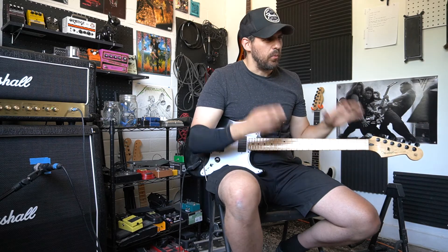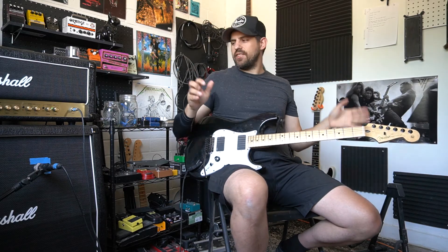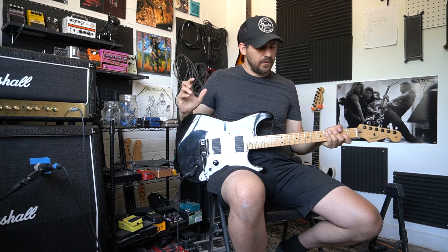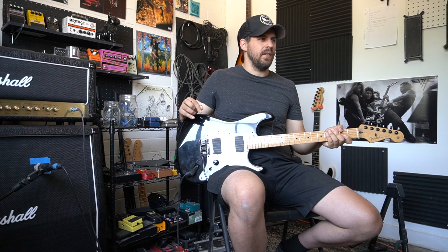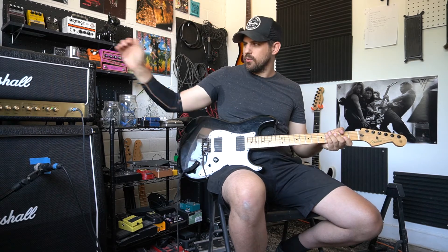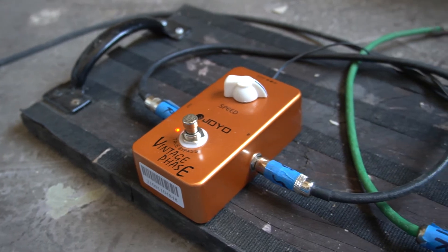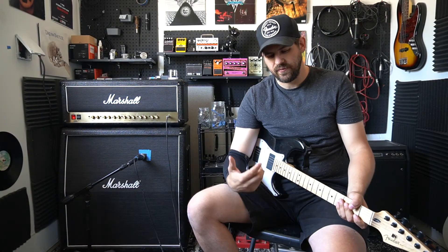It definitely has a bit of that warbly old 70s sound to it. It kind of lowers the volume too in the effects loop for some reason — I'm not exactly sure why. You might not have this issue if you go straight into the amp, but it's not super bad. It definitely has that 70s feel to it, that type of vibe that's really cool.